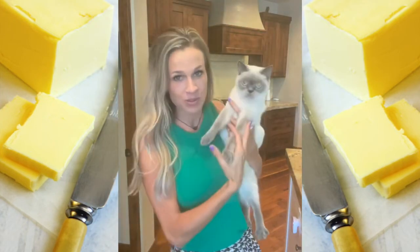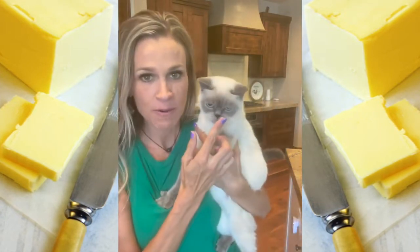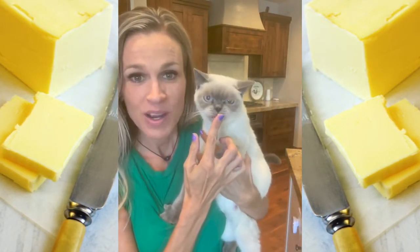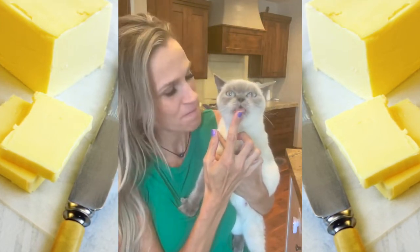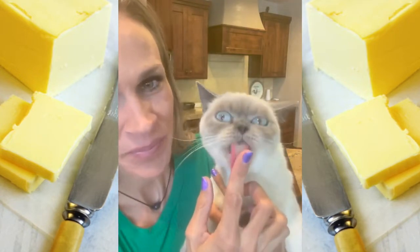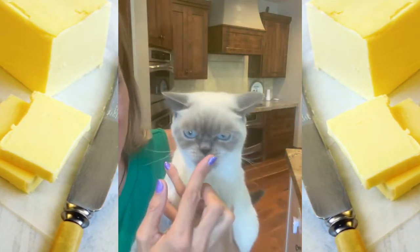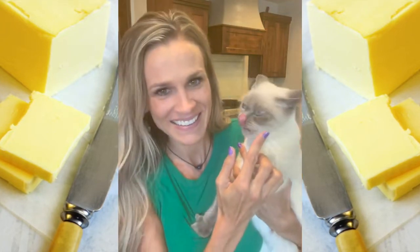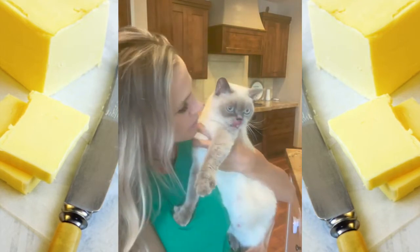And Abby wants to do the butter challenge too. She actually really loves butter. And she's pregnant — it's good for the babies, huh? She loves butter. Look at her belly. She got babies, huh? You love your butter?